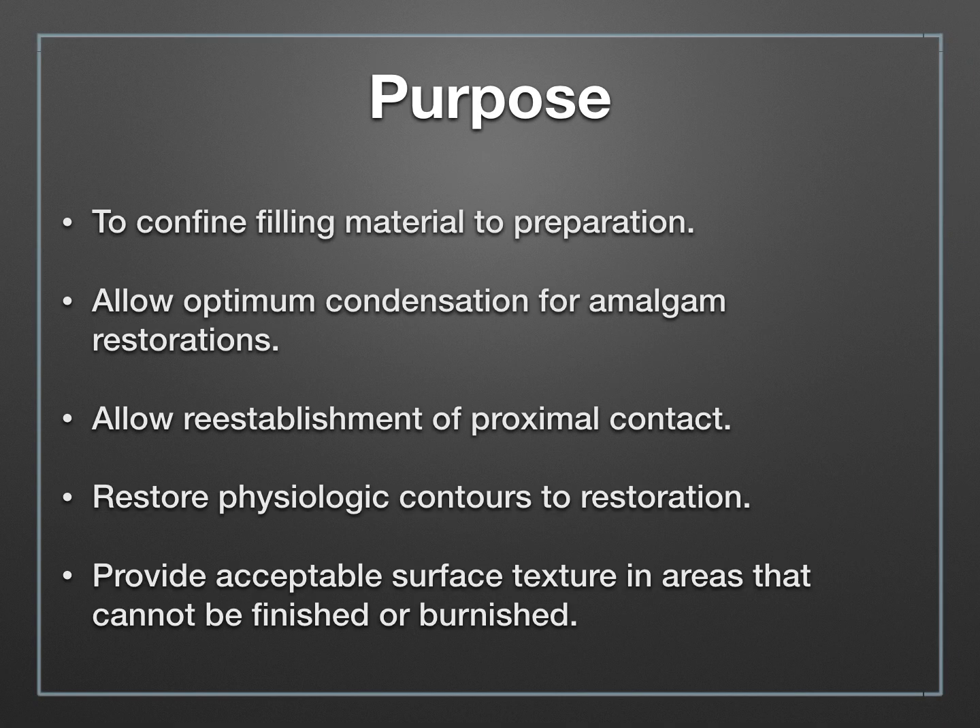Today we're going to talk about matrix systems. Matrix systems are essential when it comes to filling class 2 restorations. They allow us to confine the filling material within the walls of the preparation and allow for optimum condensation, certainly when it comes to amalgam. Without this, your amalgam would just swish out everywhere. When filling class 1 with extensions, you'd secure with your finger on the lingual or occlusal surface, but you can't get your finger into the interproximal area, and the amalgam would extrude gingivally, buccally, and lingually. So the matrix, when placed correctly, will keep the filling material confined to your preparation.